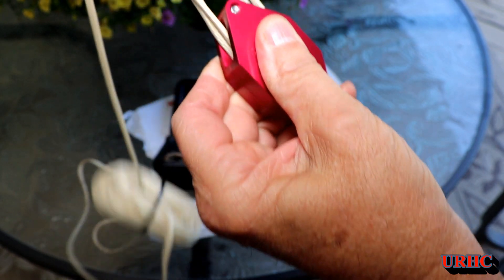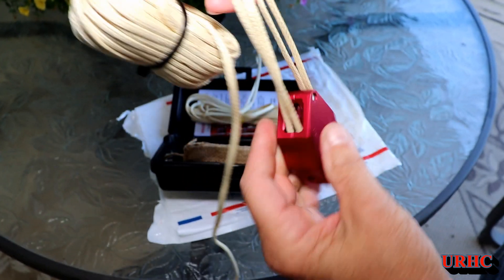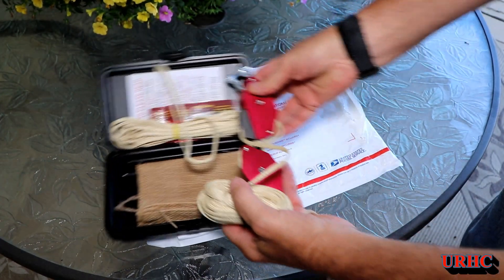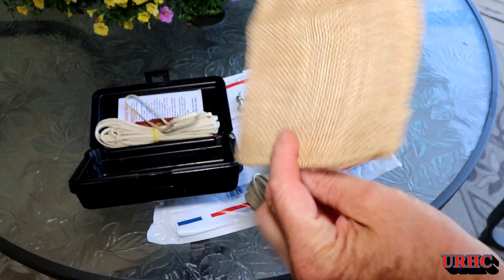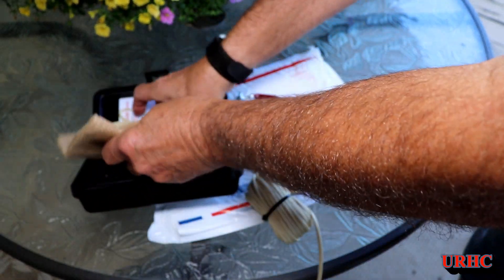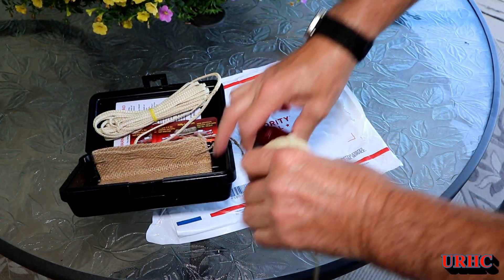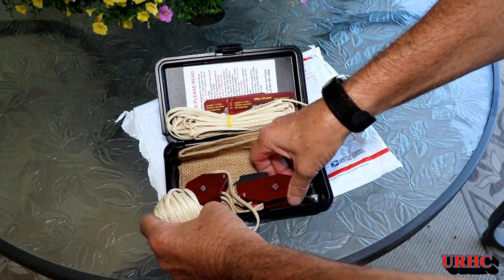There are a couple of different models if you look at them. It's a high quality product — supposedly it has a 750-pound lift rating, and I think the cord is rated for 1,400 pounds. It also has a nice little canvas bag if you don't want to use the plastic case, but I really like the way everything fits in that case and keeps it all together — nice, neat, and clean.